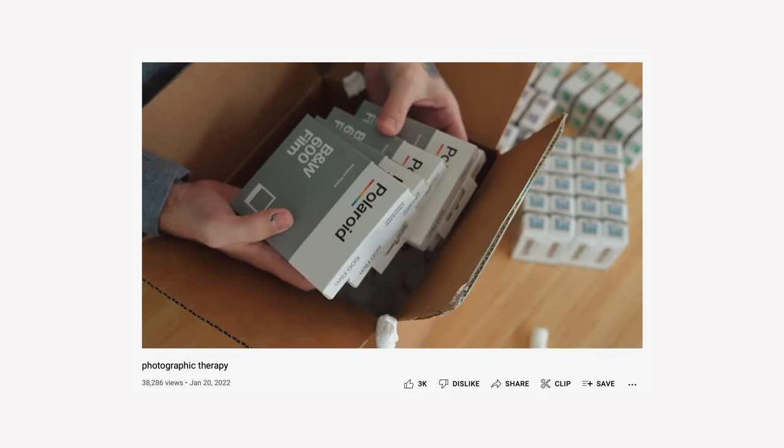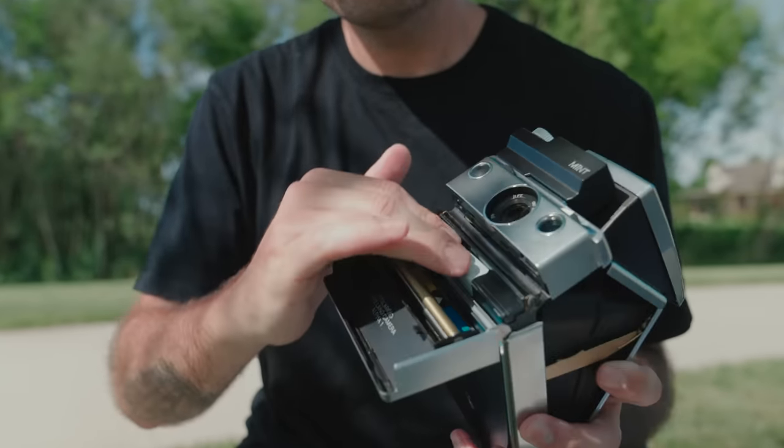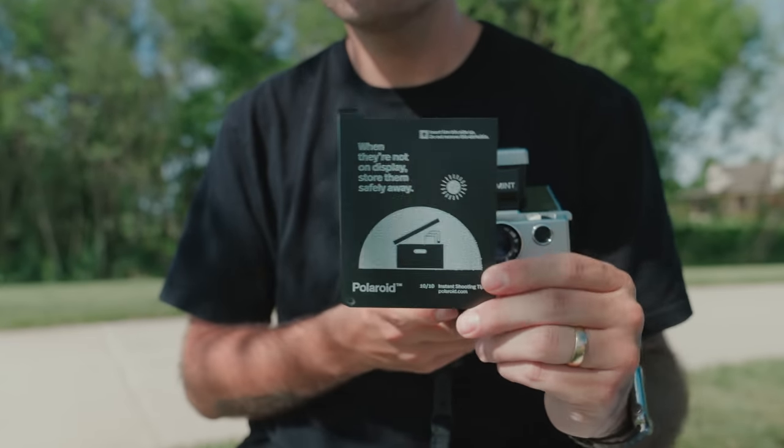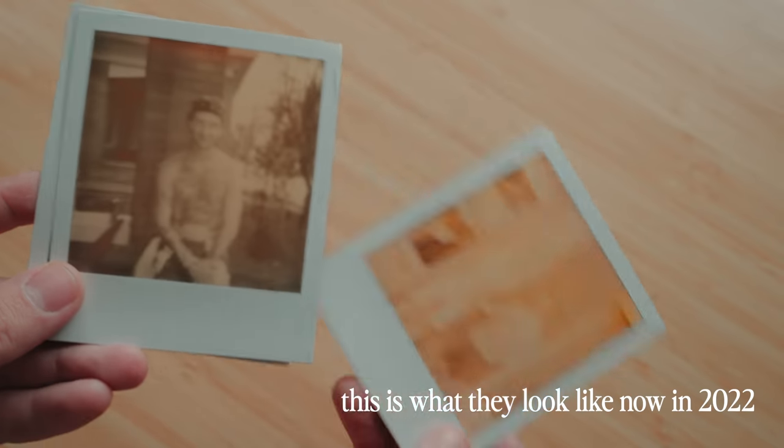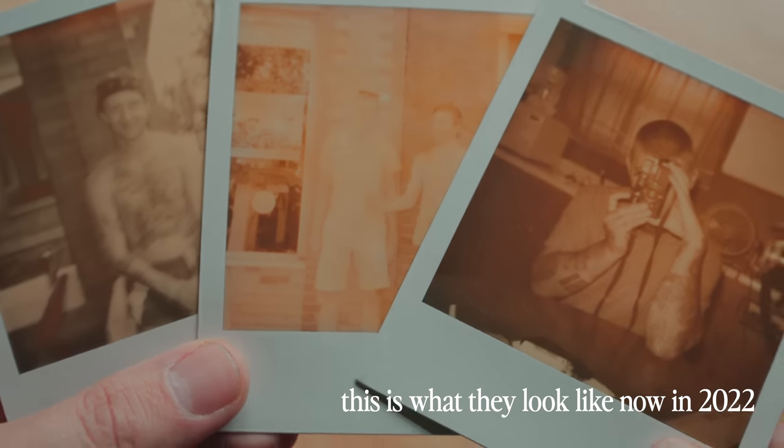Some of you might have noticed in an early video this year there was a bunch of film that arrived at the house, and in that box was a bunch of instant film. All these years shooting instant film, I think the only other time I remember purchasing black and white integral film — for an SX-70 or 600 style camera — was when the Impossible Project first started and they launched with a black and white film. However, I thought it would be fun to just buy a few packs and shoot it.